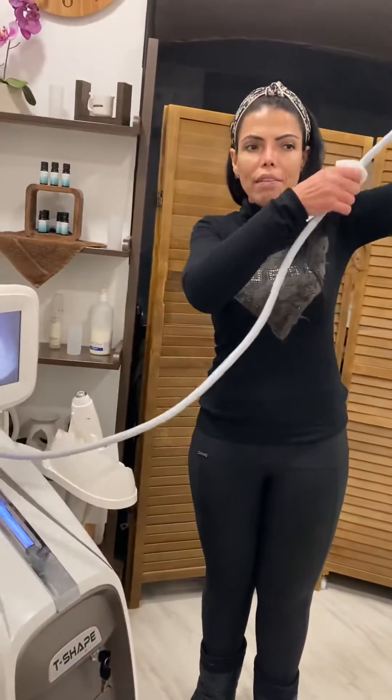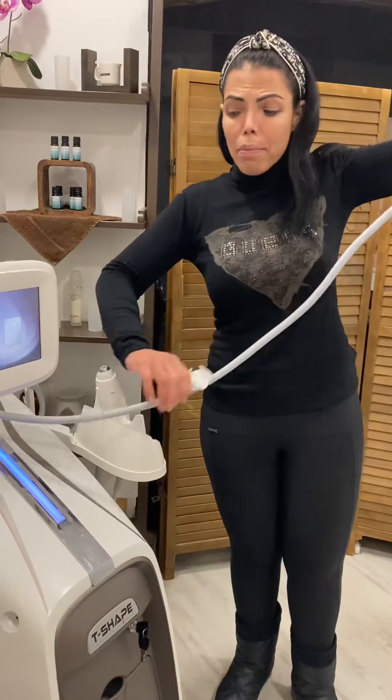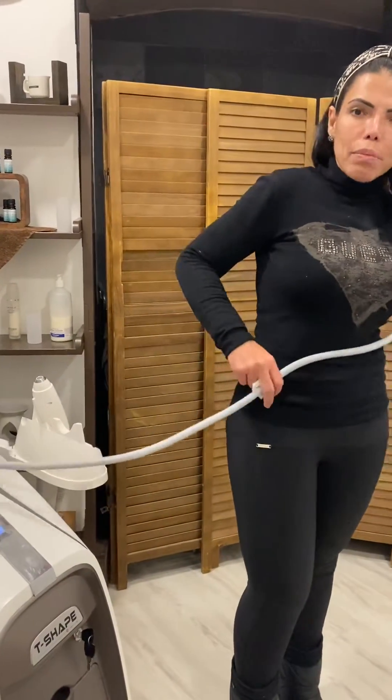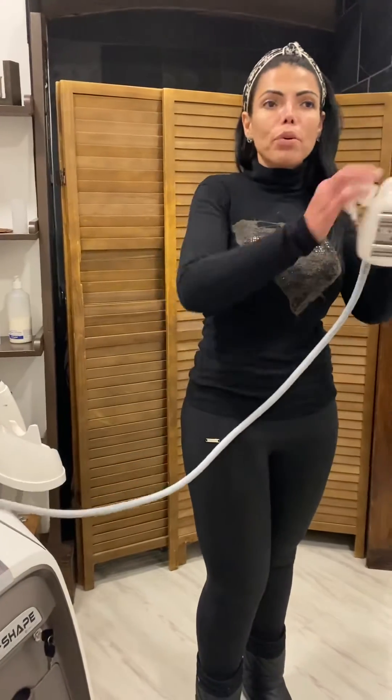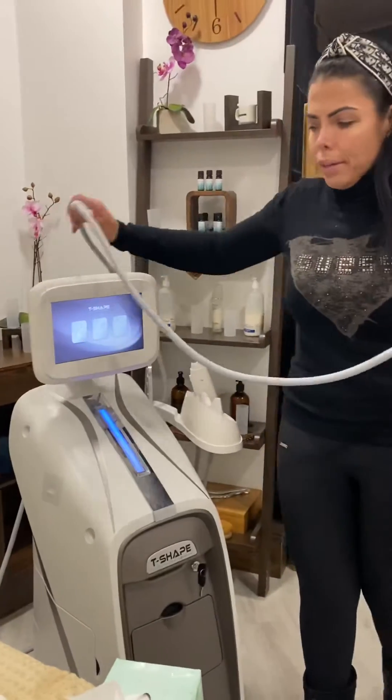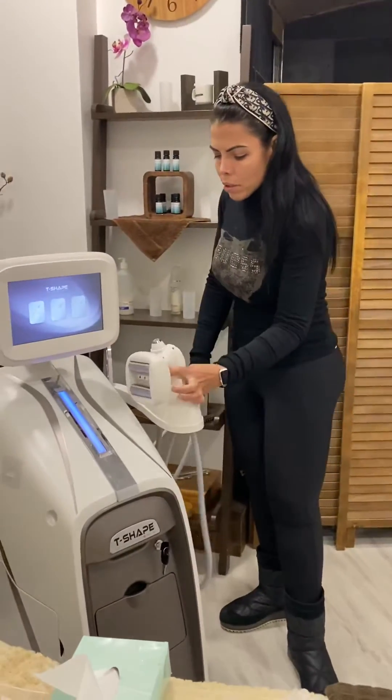Because the paper has the disinfectant, you go all the way along the cable. Remember, when we're doing the treatment, we're placing this cable on top of the client, so it's very important that when you wipe it, you go all the way to the end of the cable. Then just put it back.